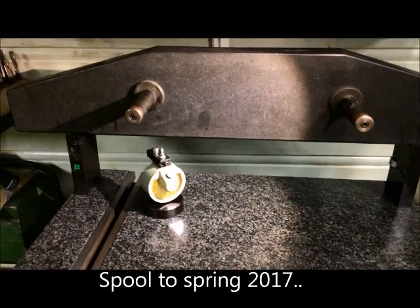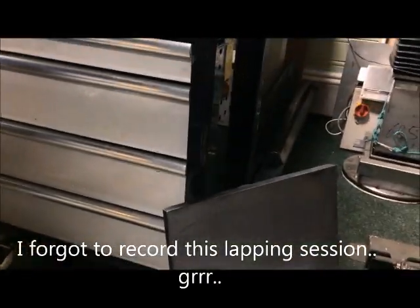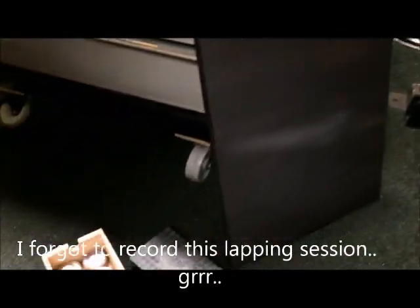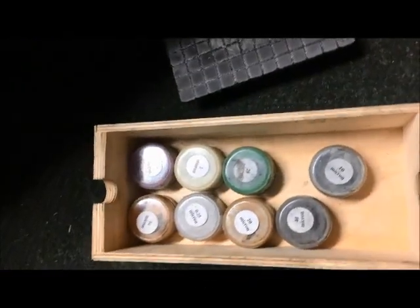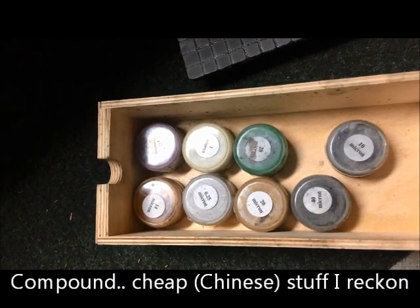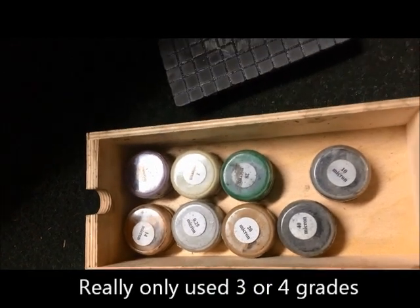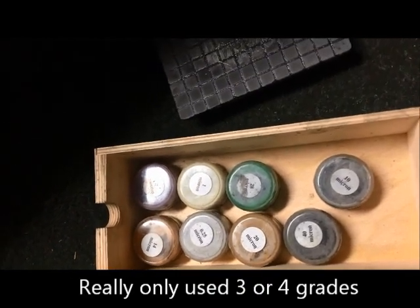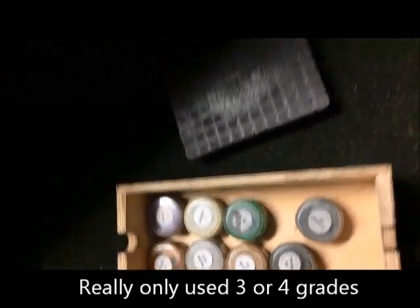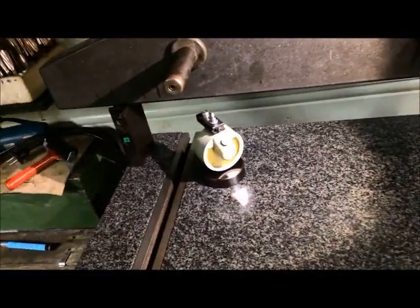I want to measure the flatness of the plate here. I already lapped it using the big plate, the small plate, and lapping stones or powder mixed with oil — that lapping compound — starting with coarse and going to finer grit, from 40 microns down to 1 micron. This plate was then used to lap the surface here, and I hope it's now within a few microns.